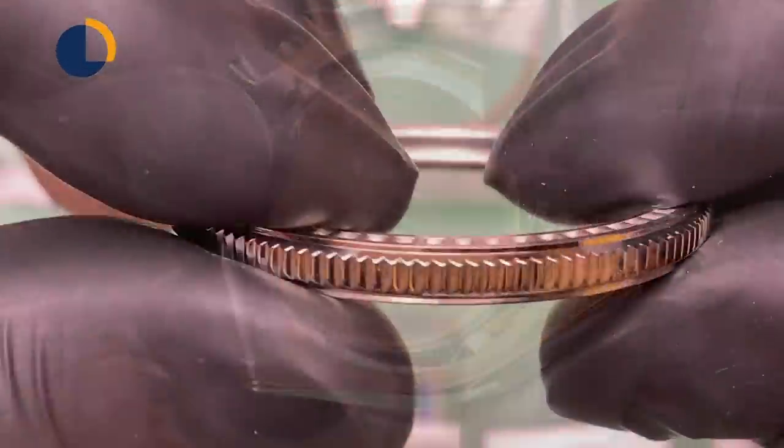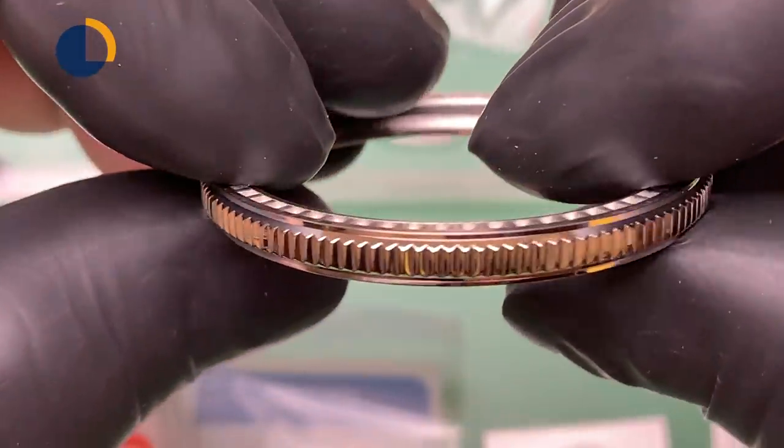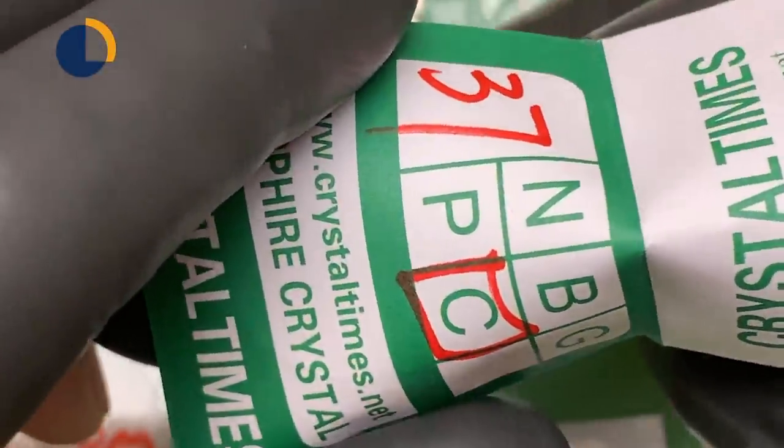Before we get started, I would like to examine all the parts before I put it together, so if there is any manufacturing defect, we still have a chance to exchange with the manufacturers.